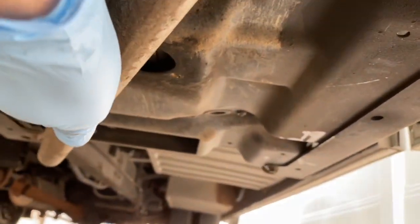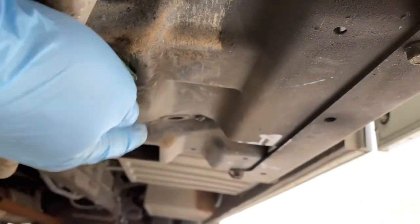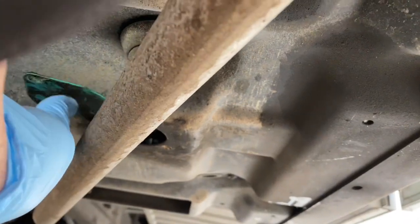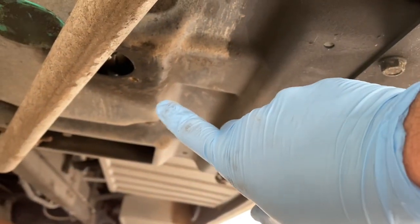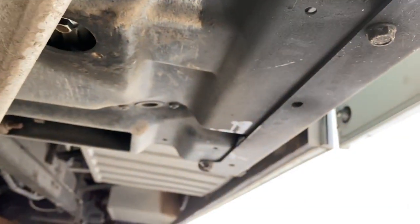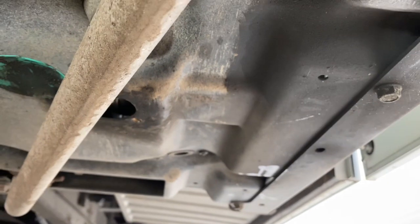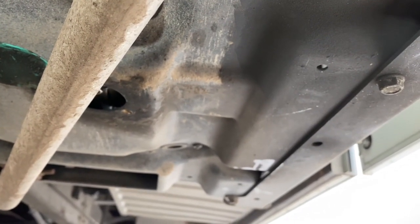Once you remove one screw from right there, this cover just pushes out of the way. Now get your 12mm socket up there, remove the bolt, and drain the oil — it'll drain straight down. You can see the bolt right there. Make sure the engine is hot too; start the generator for 5–10 minutes and let the oil get hot. That helps it drain out a lot better.